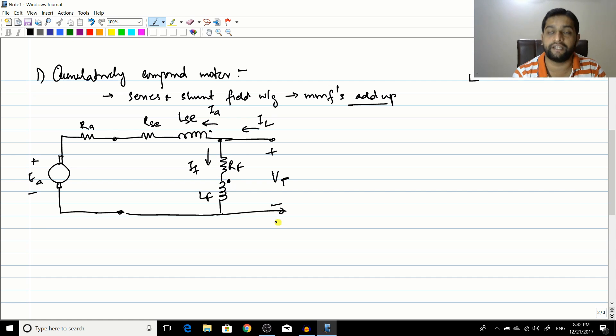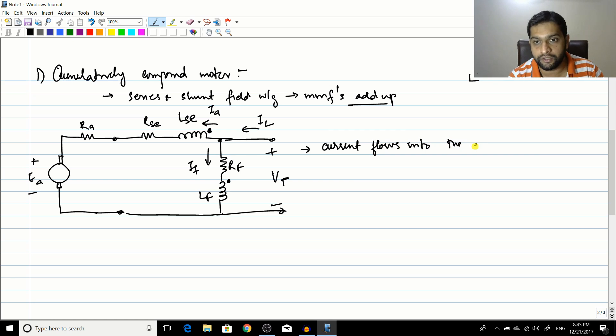To mark dot polarities for the cumulatively compound motor: take the shunt winding as reference with the dot at its terminal where I_F enters. For cumulative compounding, the series winding current must also enter its dot, so the dot is placed at the terminal where IA enters the series winding. Both currents flow into their dots, so the MMFs add up — this is the cumulatively compound motor.